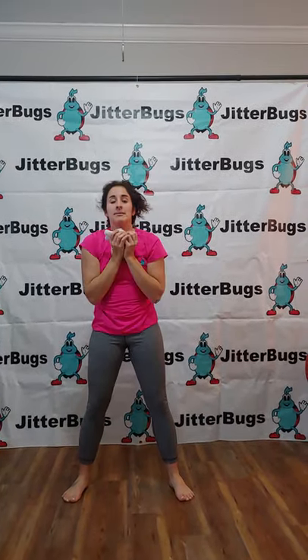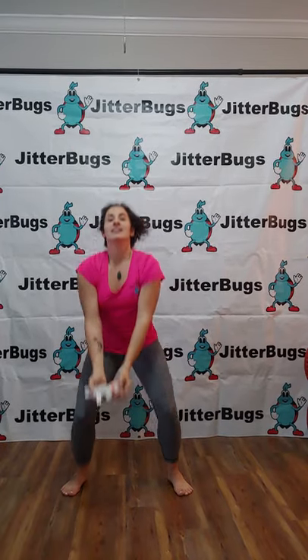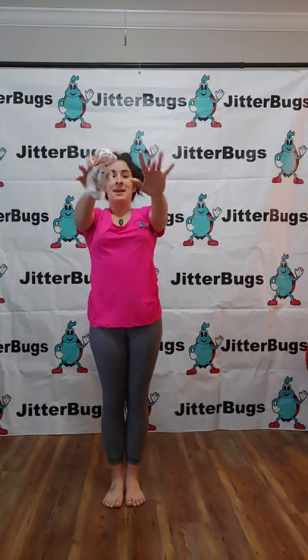Now we're going to toss your teddy bear up and catch them in your arms. One, two, three. Now hide your teddy bear and catch them in your arms.